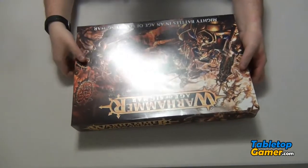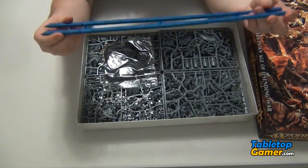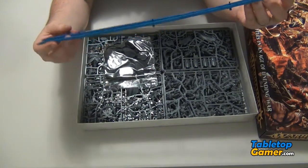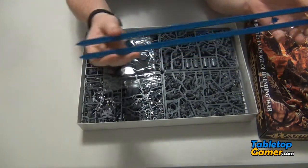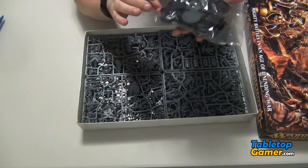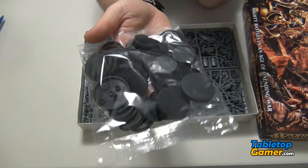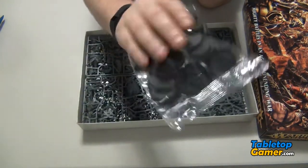Okay so let's dive into the actual box now. We've got our range rulers — these are 18-inch rulers. There are the bases. Now if you guys haven't heard, all the bases for Age of Sigmar are now round, they're no longer square. That's cool.